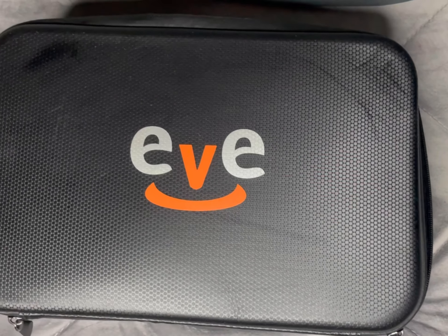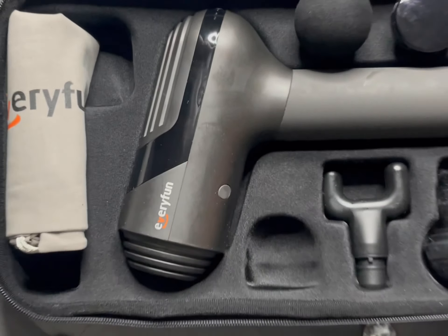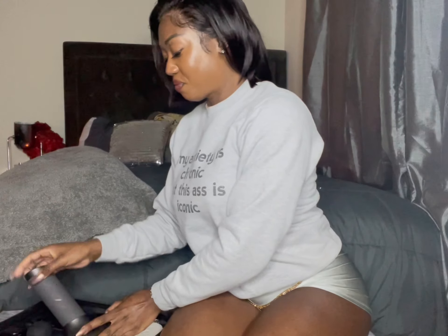What up big gang, back at it again with another review. Lately I haven't been able to get to my therapist, so of course you have to have backup because self-care is important.